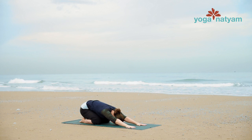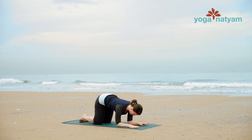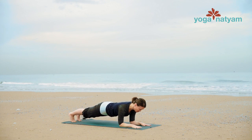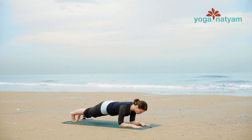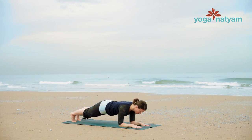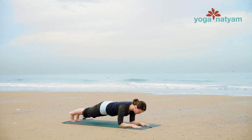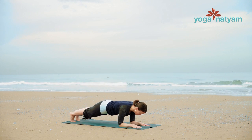Drop your elbows down to the mat and stack your shoulders forward over your elbows. Step your feet back for plank position on the forearms. Keep your hips low, in line with your shoulders and heels. Inhale, float the right leg two inches up off the ground. Exhale, lower the right leg back down. Inhale, float the left leg off the mat. Exhale, lower down. One more time each side: inhale float the right leg up, energize into those elbows, exhale lower the foot to the mat. Inhale, float the left leg up. Exhale, lower the foot down.